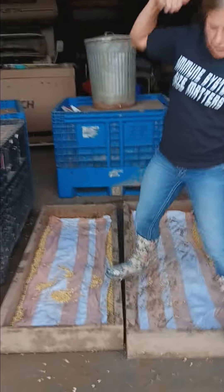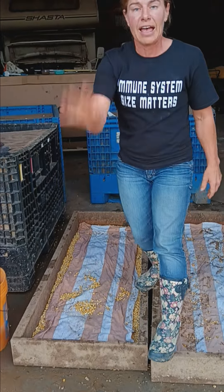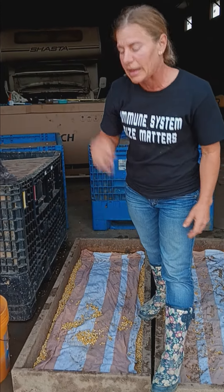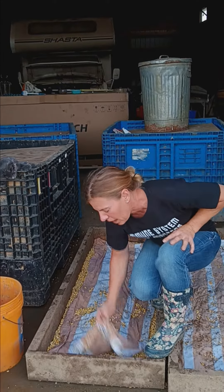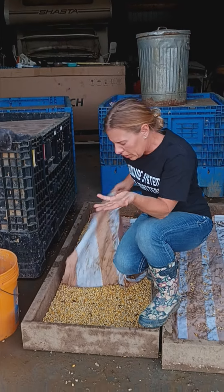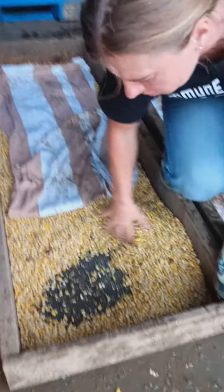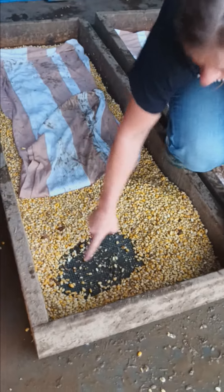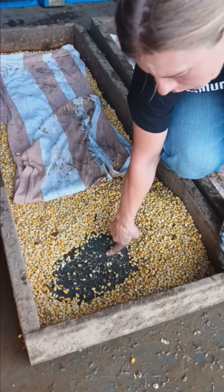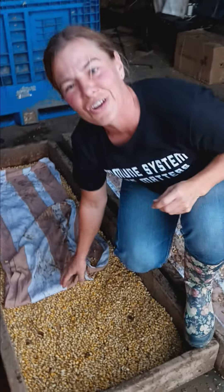Number three: they do poop in these — scoop it out, throw it out, rinse it. Yes, it will mold if you don't rinse it. I rinse these twice a day. I also keep them covered — I cut a shower curtain in thirds. Underneath is a screened bottom board, and the screws I drilled in allow a little more airflow and also allow it to drain. I use a snow shovel to scrape the excess water out of the barn.